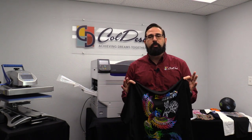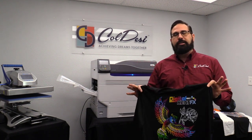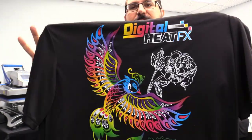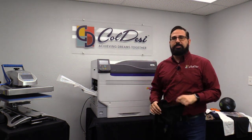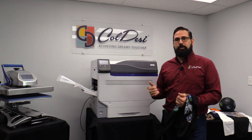Hello, this is Mark with Koldesi. I'm here to talk about the latest technology in digital transfers and show you how to make amazing t-shirts with bright colors and bright white, with the latest printer from the Digital Heat Effects line — the Digital Heat Effects 9541.